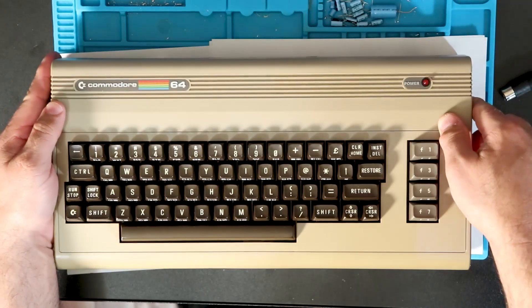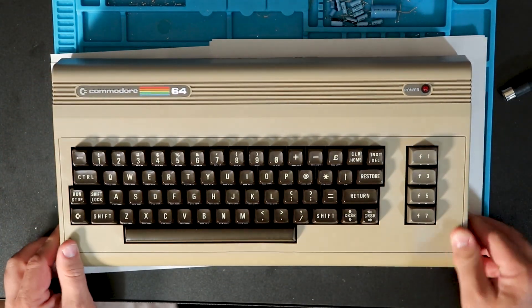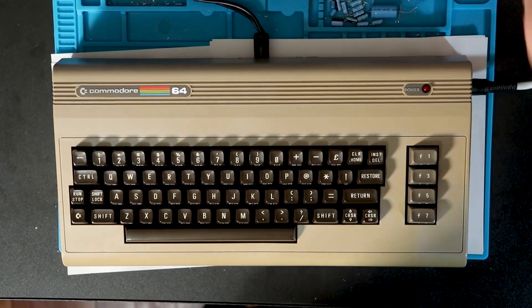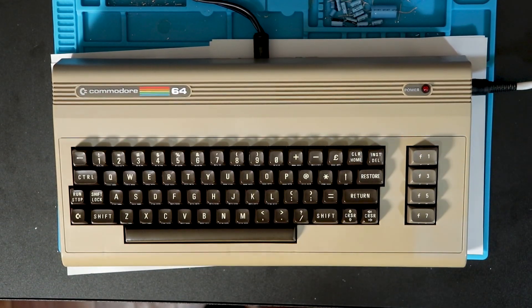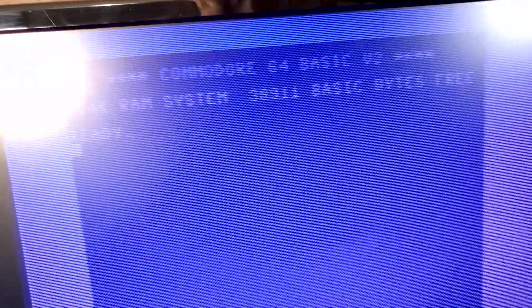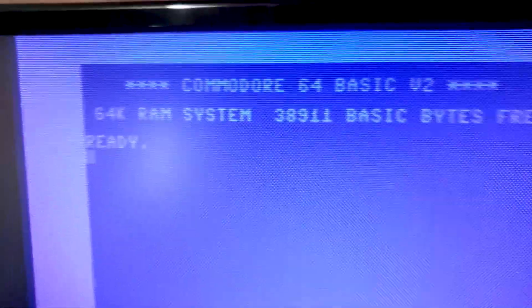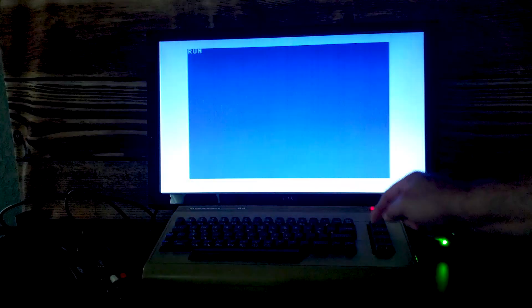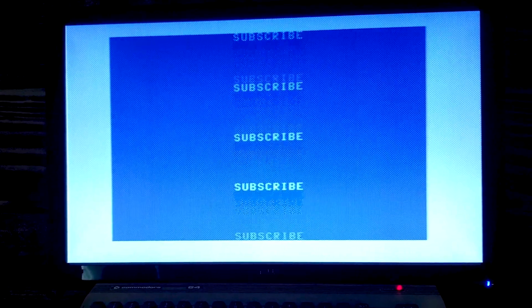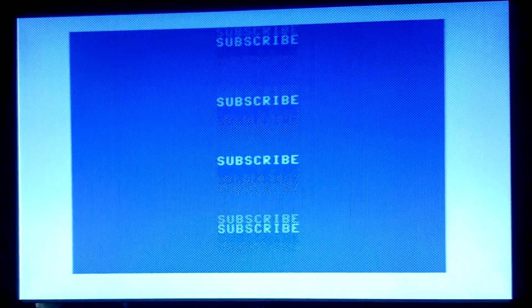While this Commodore 64 was working, it should now be more reliable with the failed capacitors replaced. I had said in the last video that I would also be doing the RF modulator mod this week, but I wanted to have more than just a text screen for before and after comparisons. My 1541 ROM order is lost in transit, so I'll have to wait to do the mod until I can get the 1541 working, or until the Easy Flash 3 I have ordered arrives. I hope you liked this video — click the Ravenwolf logo to subscribe, and here's another video you might like.